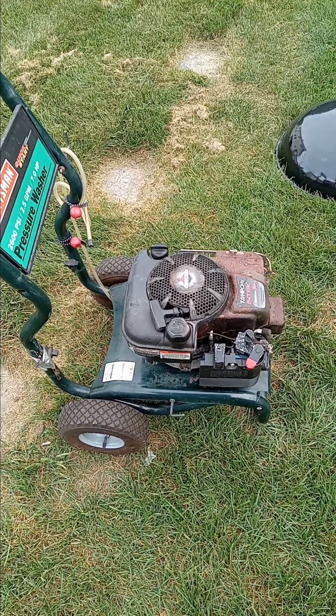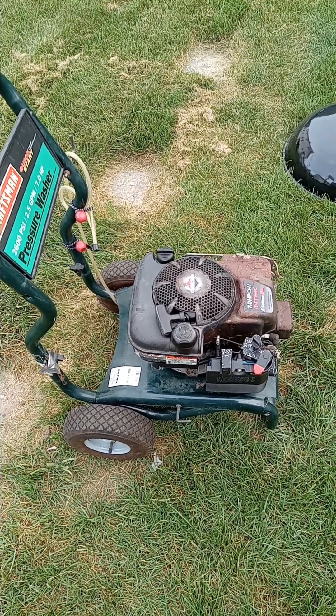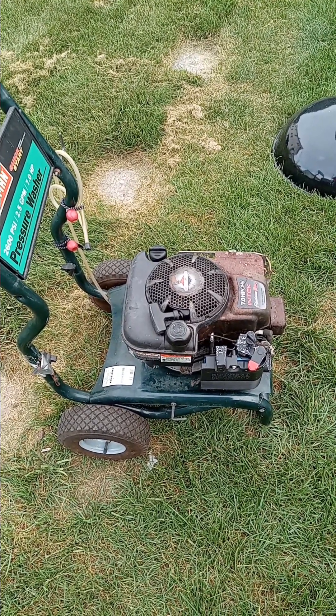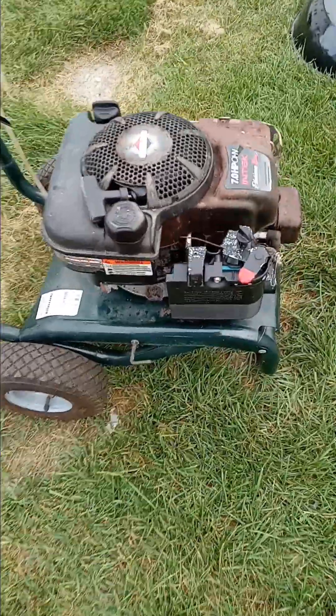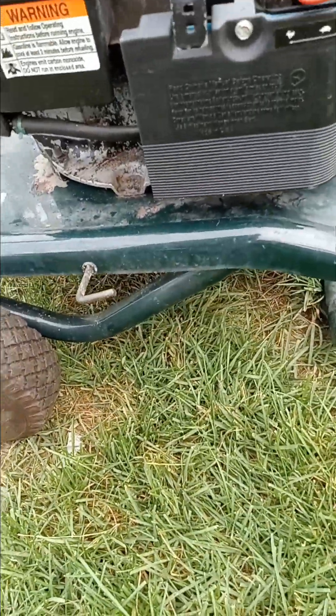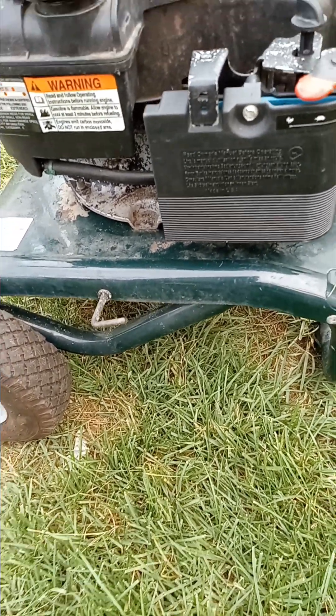Hey there YouTube, good evening. This is just an update on the pressure washer. I got some good news and some bad news. The good news is the engine ran, it started alright, the pump worked, and it did put out pressure of water — so that's in check.